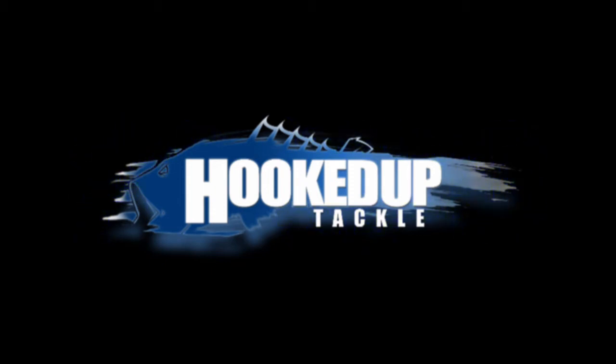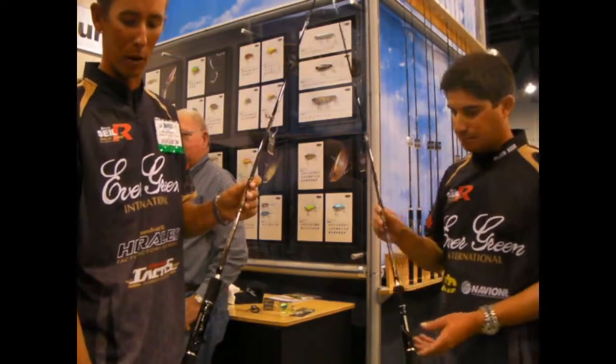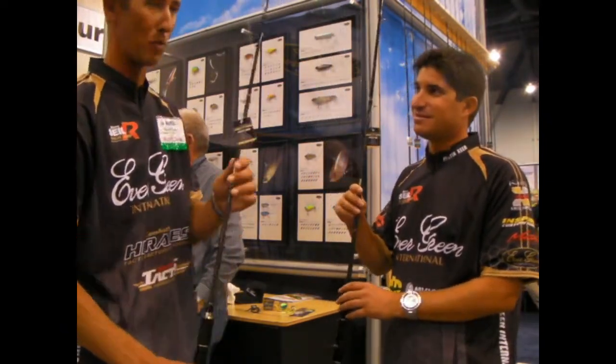Hello, everybody! Recording live from somewhere! These are new Heroclase rods from Evergreen. Heroclase means the same thing as Hercules — it means it's super strong, super potent.